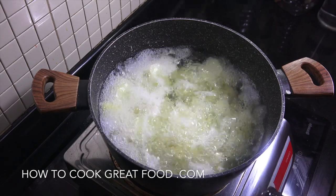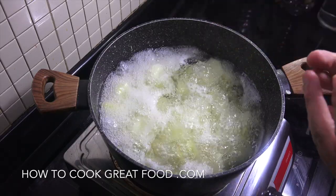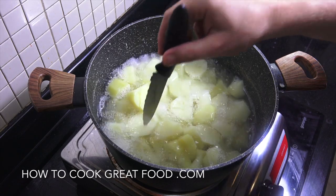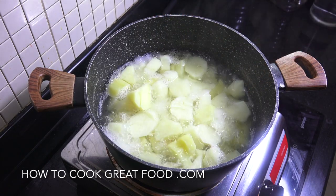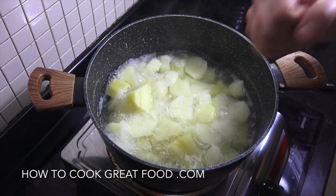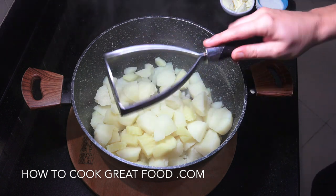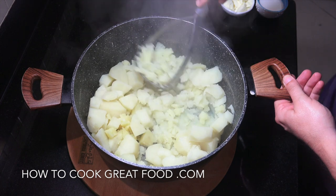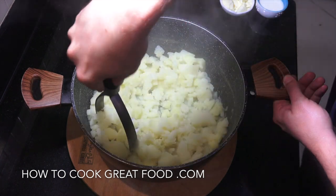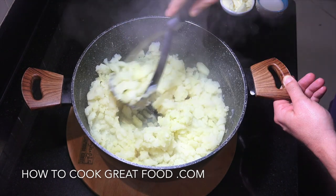The potatoes are boiling away nicely. The way you know they're done is you get a knife, put it into a potato, lift it out, and if the potato falls off you're pretty much there. Drain off the water and get the potatoes back in the pot. While they're still hot, get your potato masher and get in there. Before we add any bits we'll add some black pepper, butter, and milk.